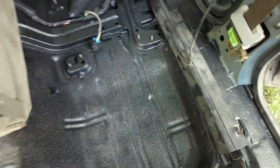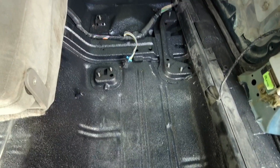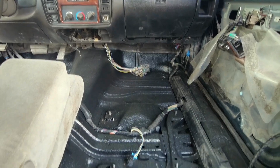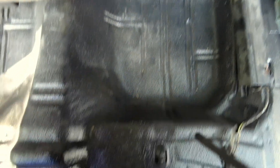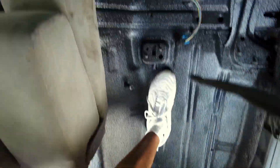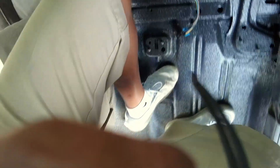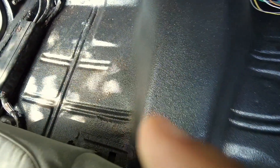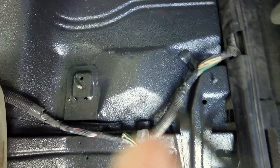Great job. The way my floors was looking before — look how they look now. I'm going to get that sound deadener to lay it down on top. This is a lot better than what it was. It's dusty, but take a look — floor is done. Coated.